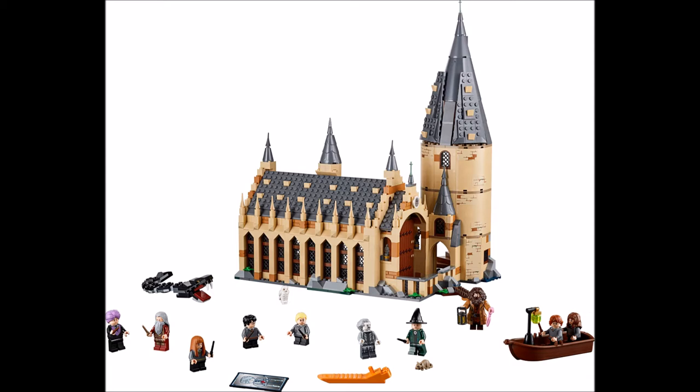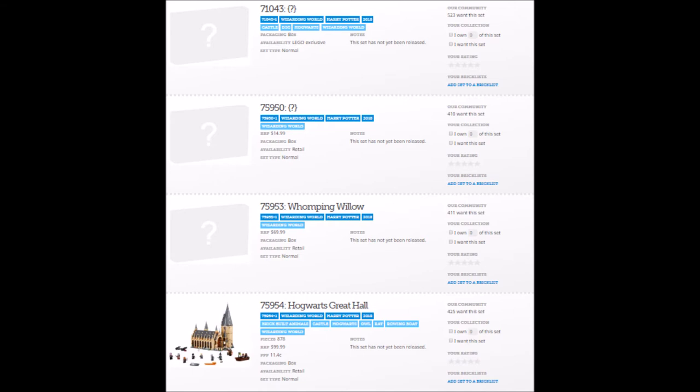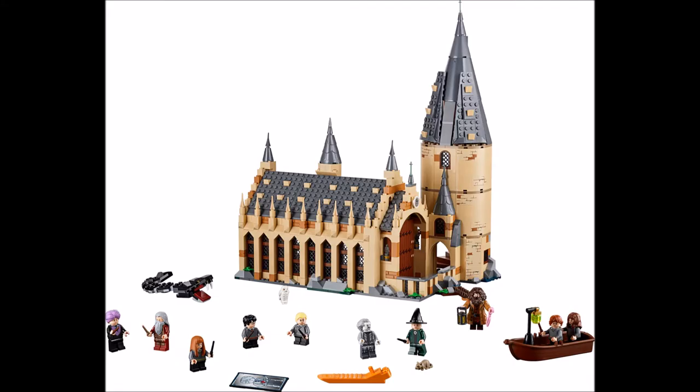This set has 878 pieces and will retail for $100. It will be released in August, possibly along with the other 2018 Harry Potter sets and the Harry Potter minifigure series. It includes 10 minifigures, the Basilisk, Scabbers the Rat, and Hedwig the Owl.